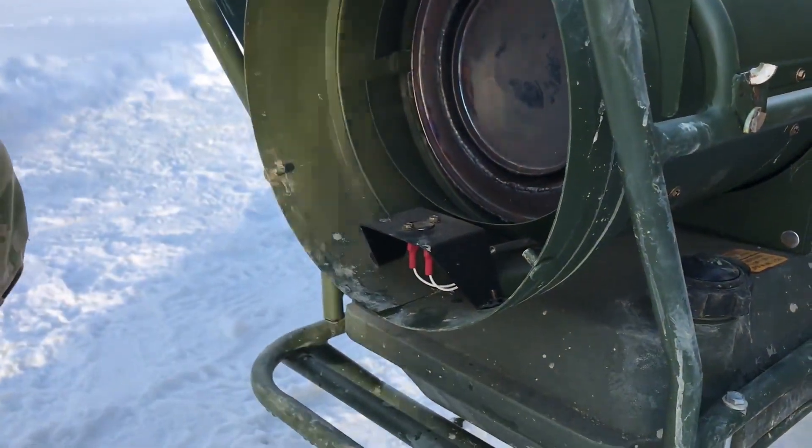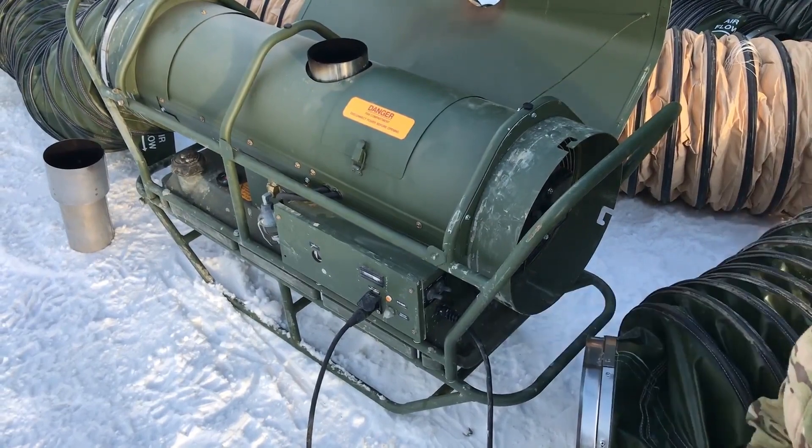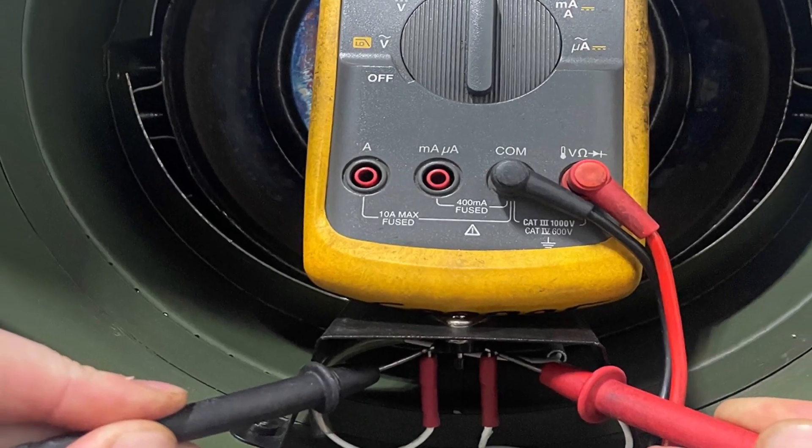Simply depress the button on the overheat switch. If it clicks, it was tripped. Try the heater and see if it starts. If not, test the overheat and room thermostat circuit with an ohmmeter.